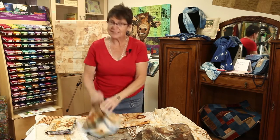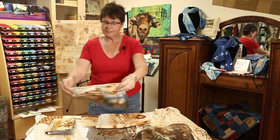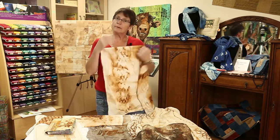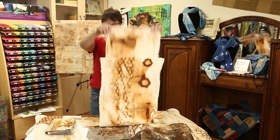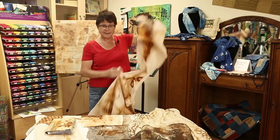This is another one that has rust and indigo dyed — that's really awesome. In the class we're going to be mostly working on small pieces, but afterwards you'll have everything you need to know to do big pieces.